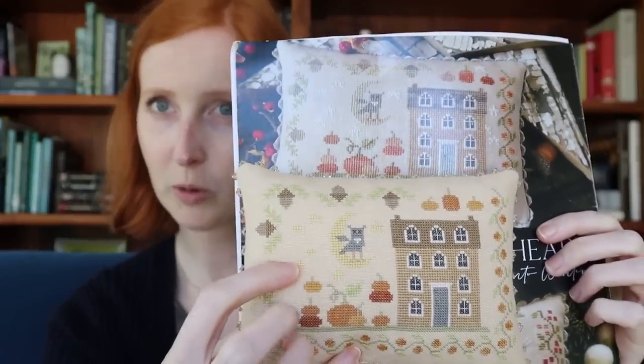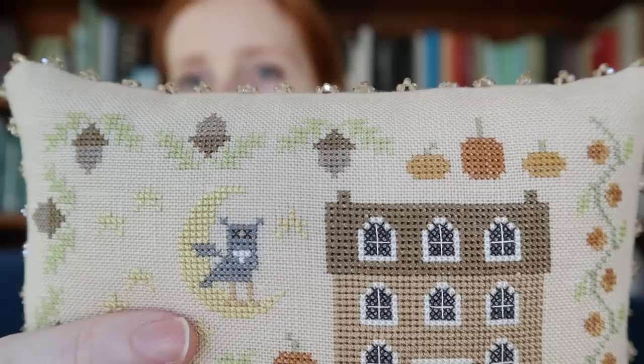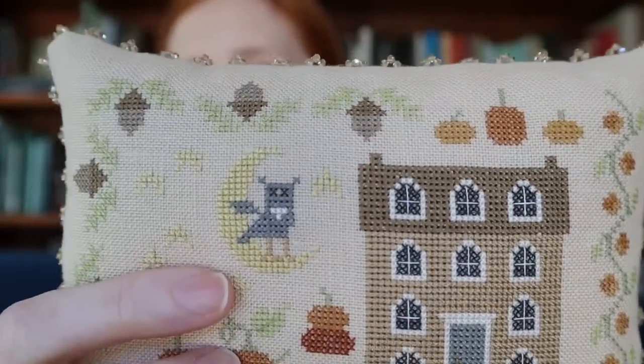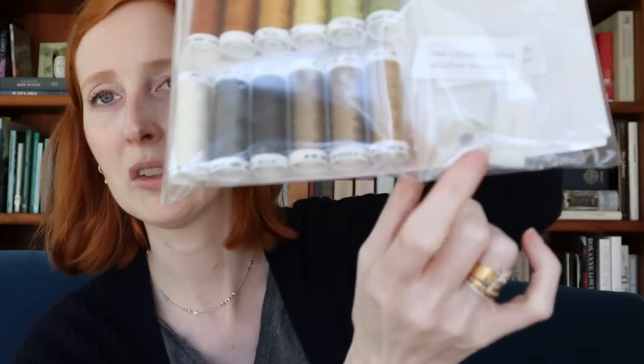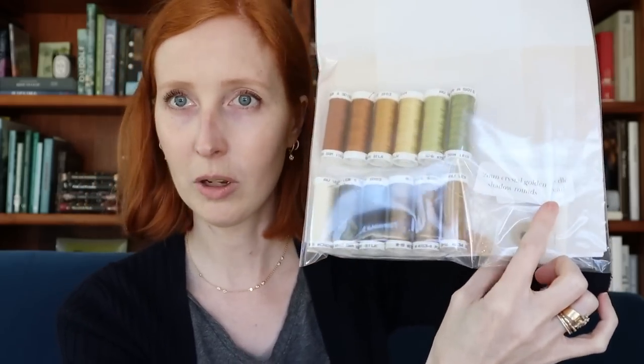I've also used a slightly more richly colored ground linen, which really plays with the fall colors and is just perfect with the crystal accents — the color is crystal golden shadow. I've included retail sources as part of your kit materials if you weren't able to get a beading kit; the beads are readily available at retail. The kit does not, however, include the chart — it's a full kit of linen, backing silk, and all the silk threads. The beading kit adds all the crystal rounds, nylon beading thread, and a number 12 beading needle.